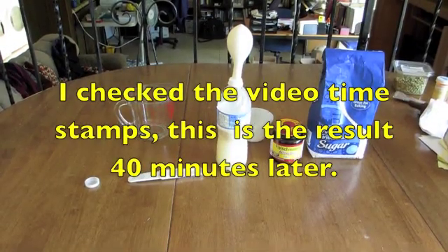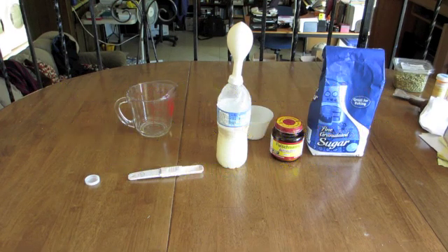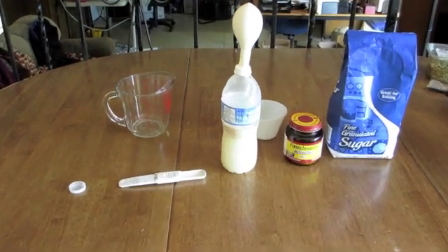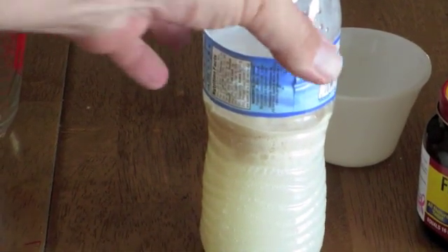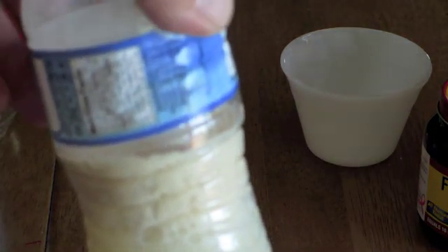I didn't keep track of the time exactly, but this is about 30 to 45 minutes later. You can see the balloon is starting to slightly inflate, and I expect it to fill up more as time progresses. Your temperature conditions may vary depending on the temperature of your house. You may also note some of the foaming here on the yeast as it's been exposed to the sugar in the water.